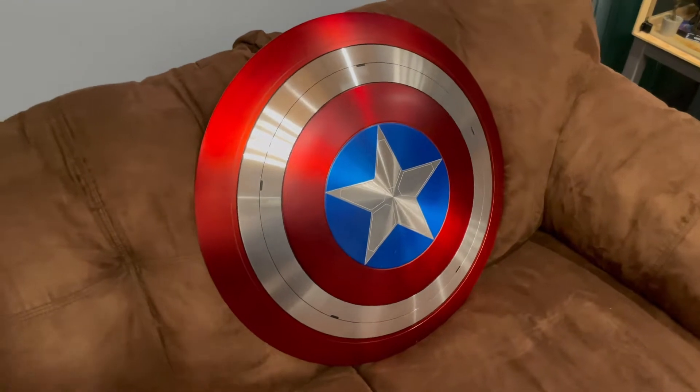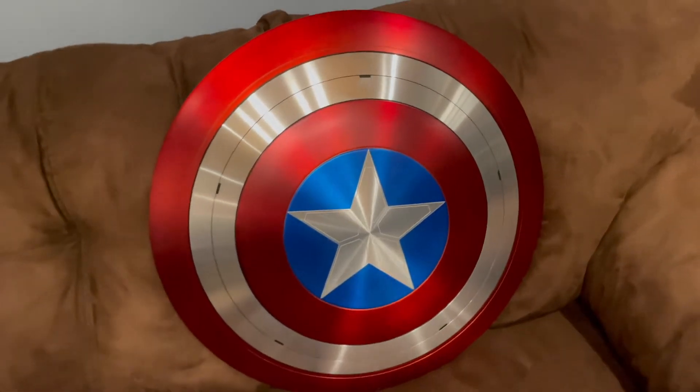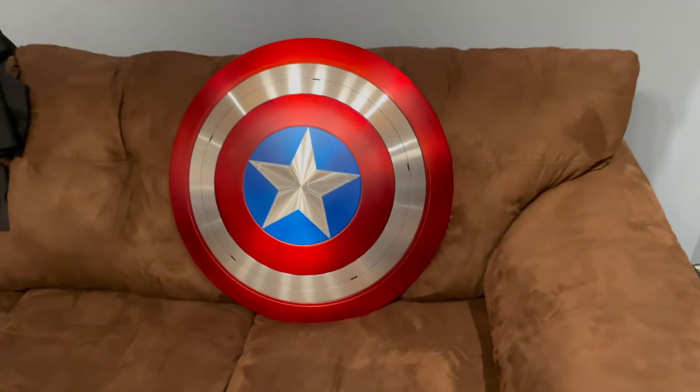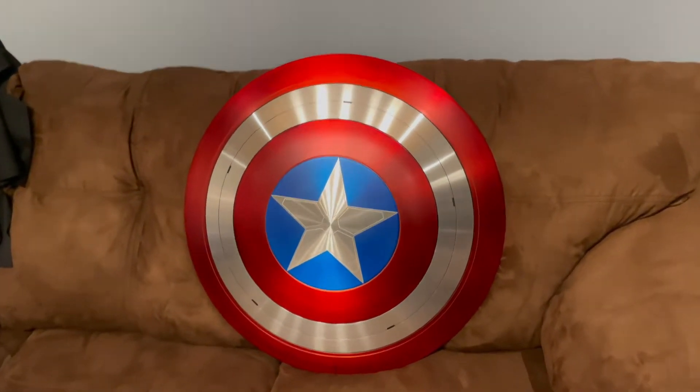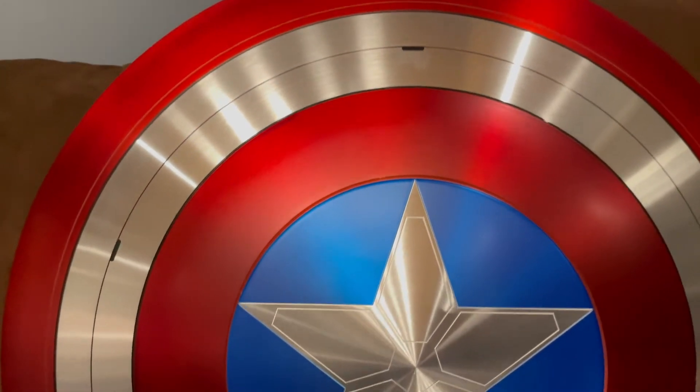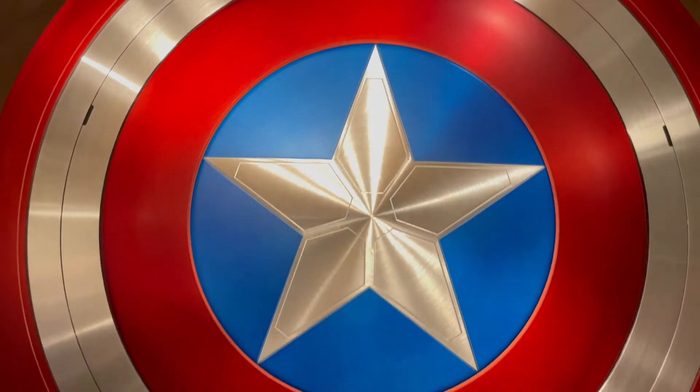The shield is coming in at roughly six pounds and is made of aluminum, roughly 24 inches. I gotta say it's pretty accurate to the show. Real nice shine on that there.